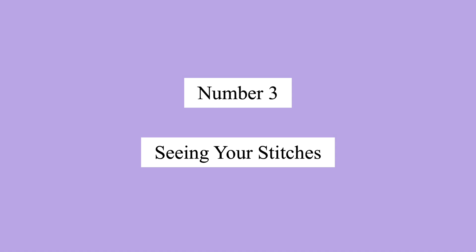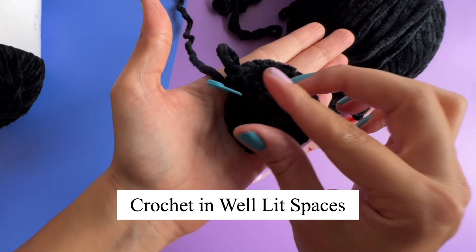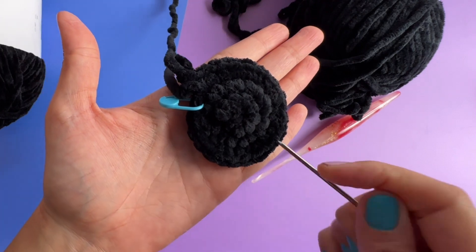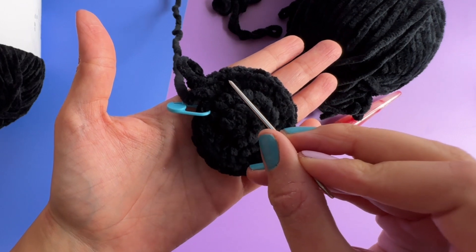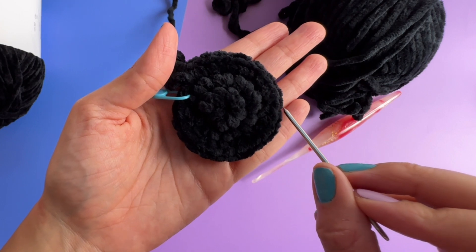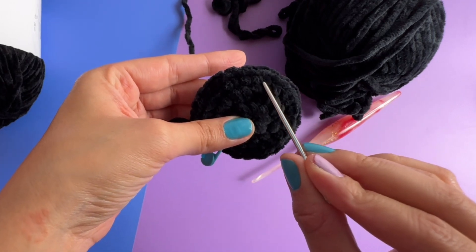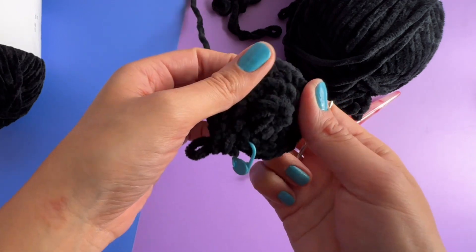Number three: seeing your stitches. To help you see your stitches, my biggest suggestion would be to crochet in well-lit spaces. Here I'm using black yarn, which is notorious for being very difficult to see, and yet under this light I can see the stitches. Here are each of the V's of the single crochets and I can even see the posts. So try to crochet under better lighting if you're not seeing your stitches well.